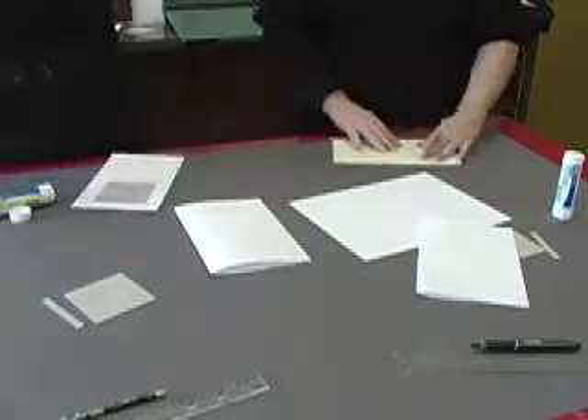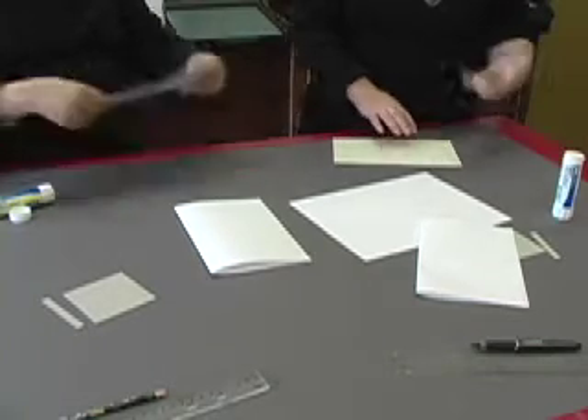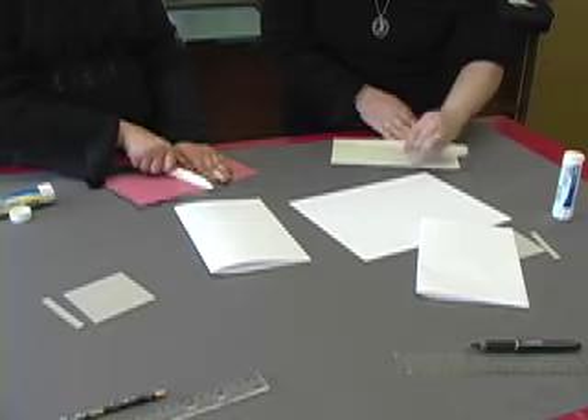Now you're going to turn your piece over so that your paper's length is face up, and you're going to take your blindfold, and remember, hold it horizontally, and you're just going to go over your cardboard piece.